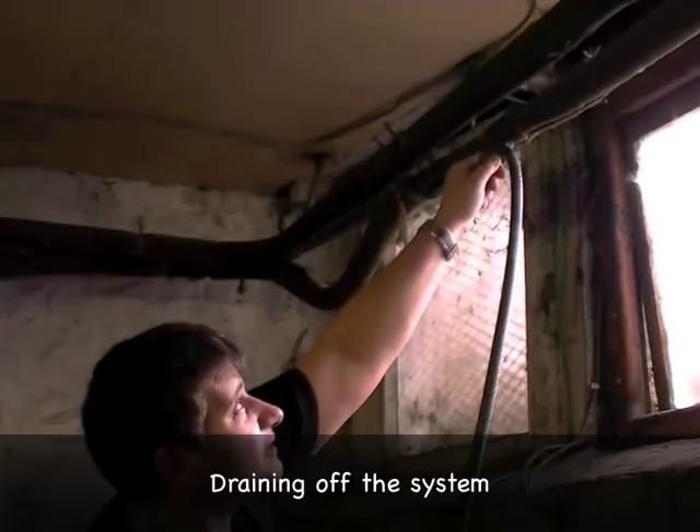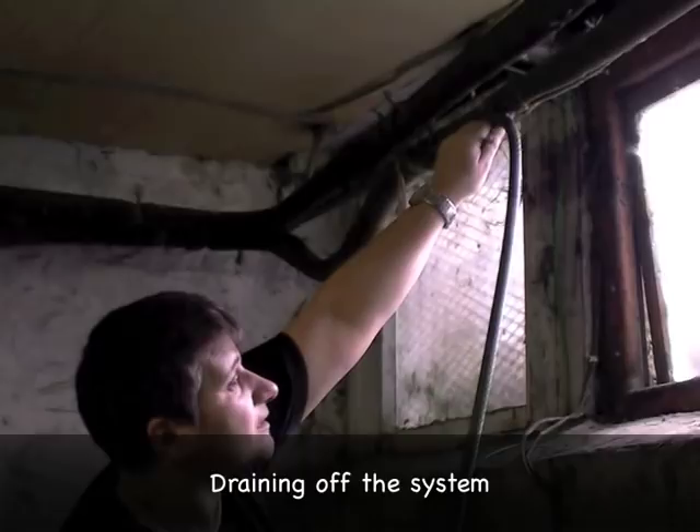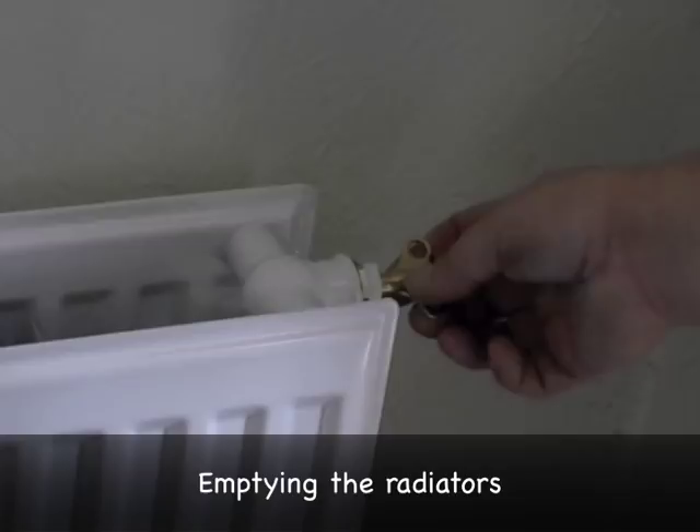Once you turn the heating off at the boiler, find a drain off point, attach a hose and drain off the system. Then you open the bleed nipples on each of the radiators with your radiator key and you can hear the air going out. That's the radiator empty. And you do that for each of the radiators.